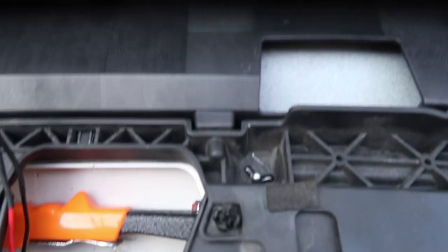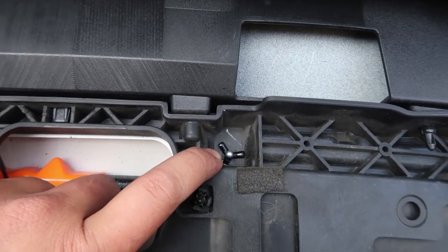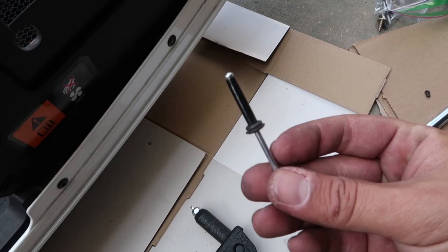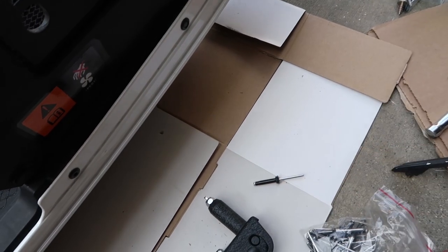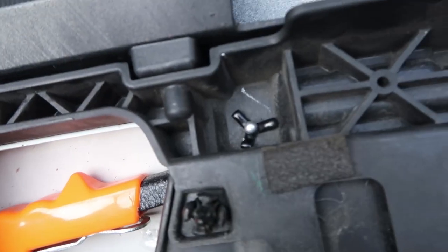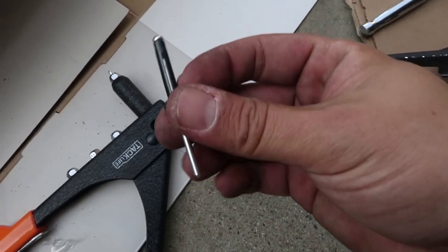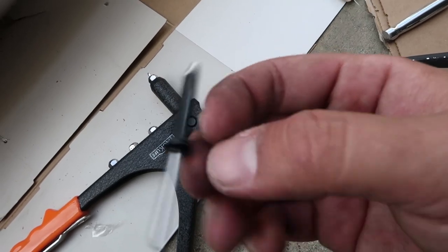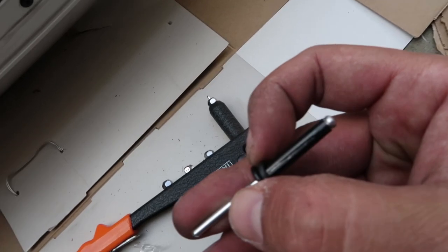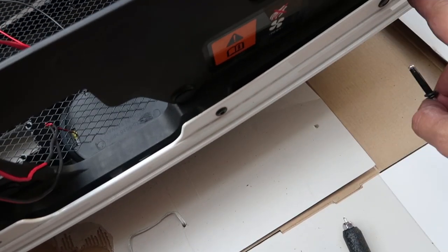Now learn how to put a rivet in. The first rivet kind of makes a star shape, so when you pull it out you need to bend those tabs straight so you can pull it through. It starts like this and then when you pull it through you can release it. The rivets I got are very similar to the OEM ones and have a rubber gasket — take the rubber gasket off because it will sit too high over the lip and won't be flush.